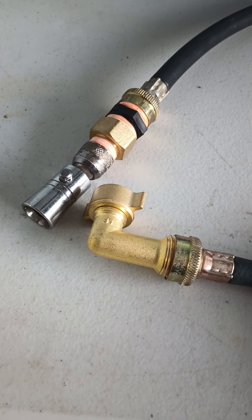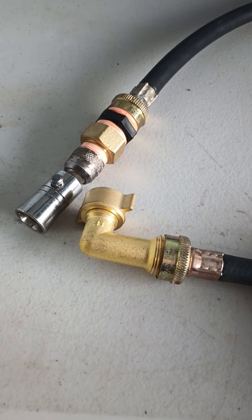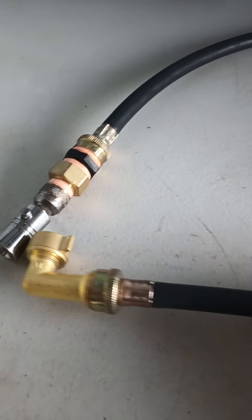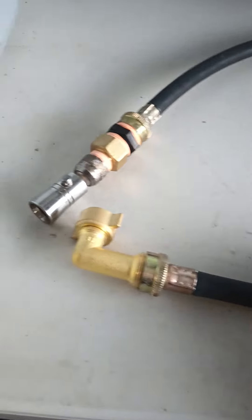I'm back with another video. I just wanted to show this update. Don't throw out your washer hoses. This is actually an old one. You could just go buy a new one if you want a short one, which is pretty much what I was looking for, but I already had one laying around. It's just a short washer hose.